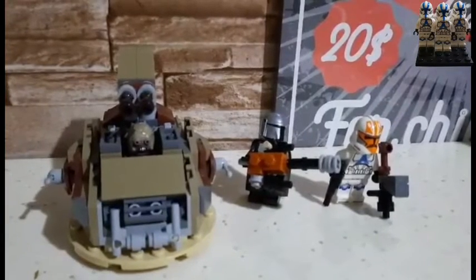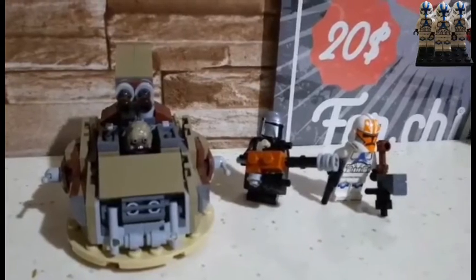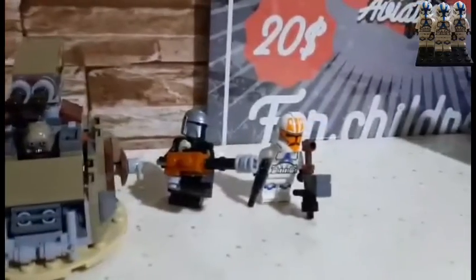Hello everyone, Javikster here. Today we're back with another Lego Star Wars alternative build video. Today's alternative build for the Trouble and Tatooine set is the tank and two weapons.